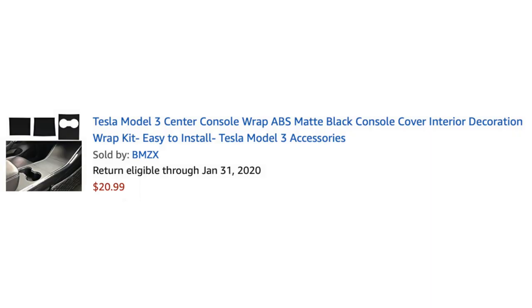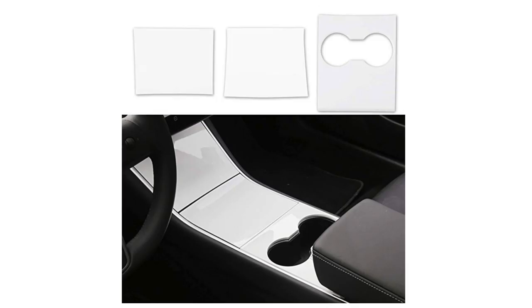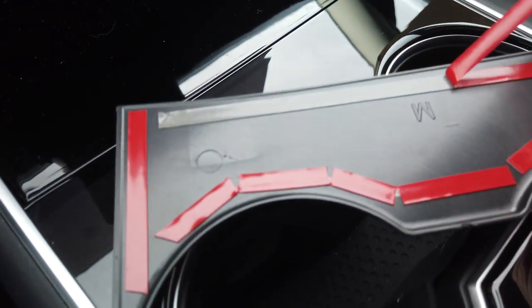I purchased my kit for $20.99 and there was a choice of flat black or white. I'll leave a link to the one I purchased below, but prices do fluctuate so don't hesitate to keep your eye open on other companies that might offer the same ABS plastic wrap kit.